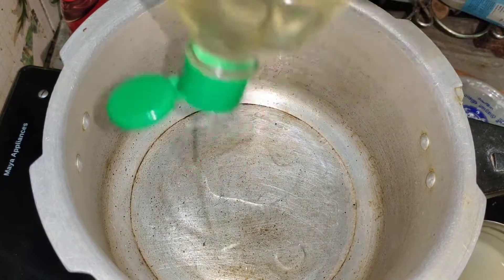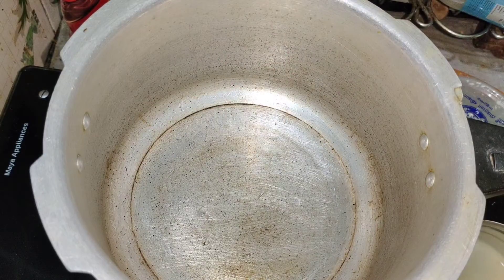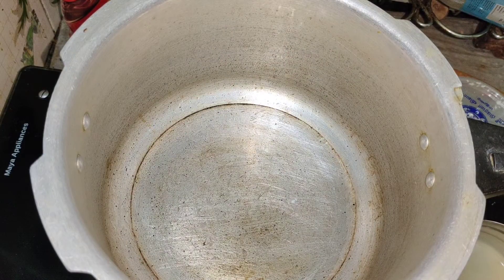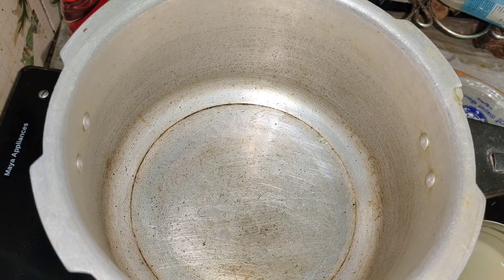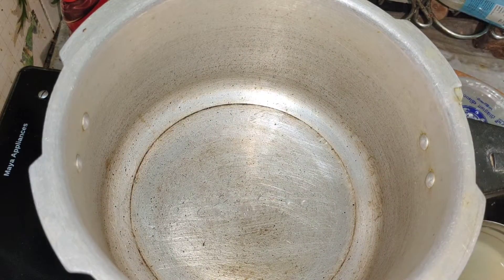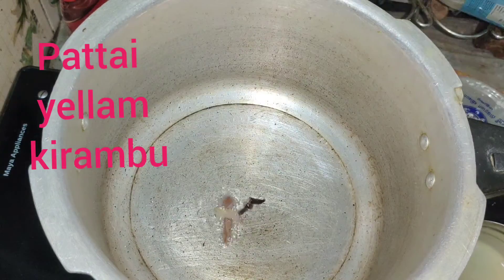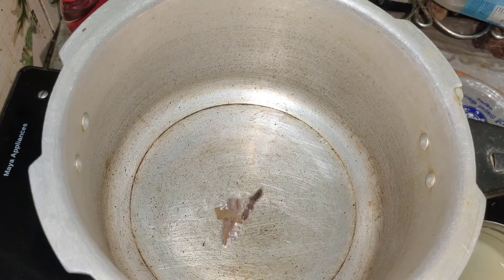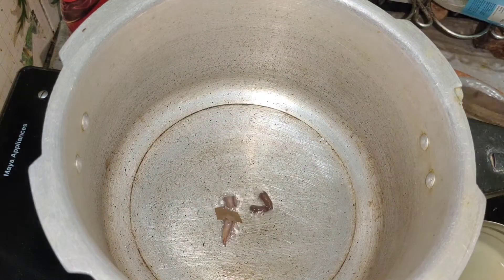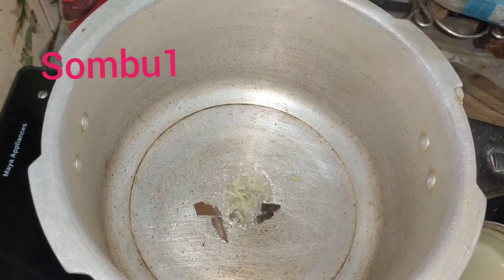I'm going to use coconut oil. It is made of coconut oil and a bit of fat, and onion. We will use a thin oil. We will put the brinji and the soombu.